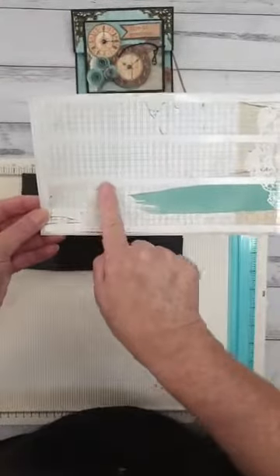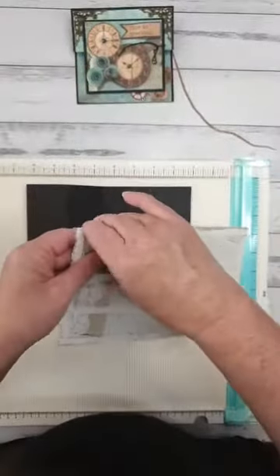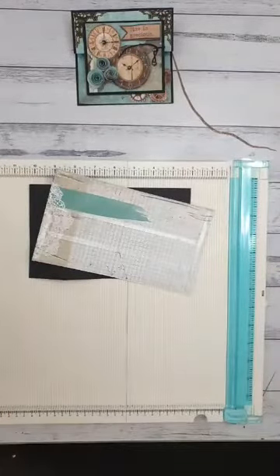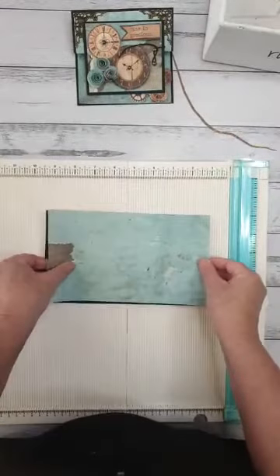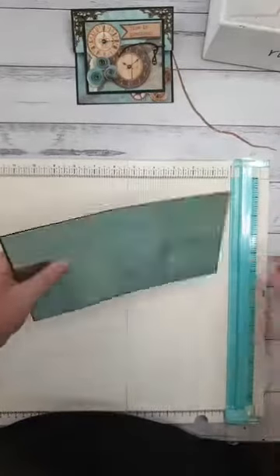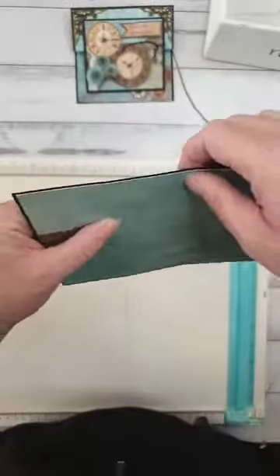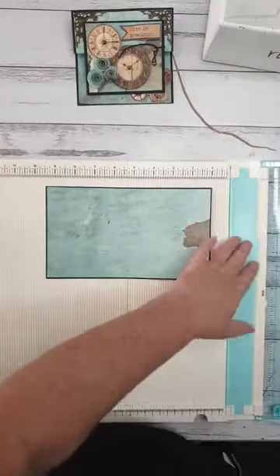I've put tape right around all four sides and a few strips in the center. Taking the backing off, we're going to pop that right onto the piece we've just done all the scoring on. Line it up so you've got a bit of a black border around there. We really want that to stick down because we're going to go back and score this again.